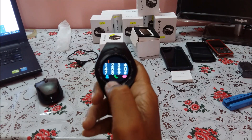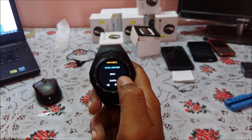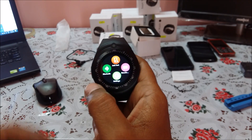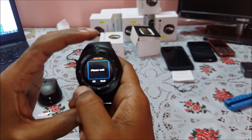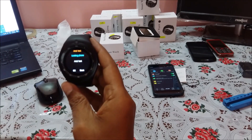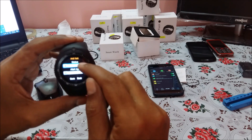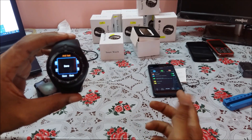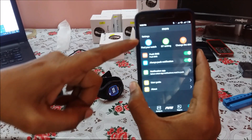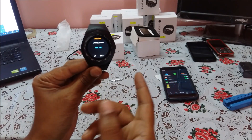This is your dialer through which you can make phone calls if your SIM card is inserted into the watch. There is also a phonebook, call logs, and messaging — messaging we already discussed. There is an anti-loss feature: if you click it, it will start ringing your phone — so you can find your phone through the smartwatch. You can also use the 'Find Your Watch' feature from the phone, and the watch will start ringing. It works both ways.